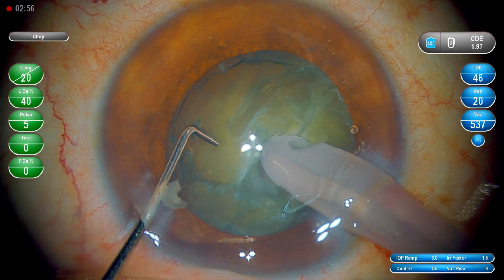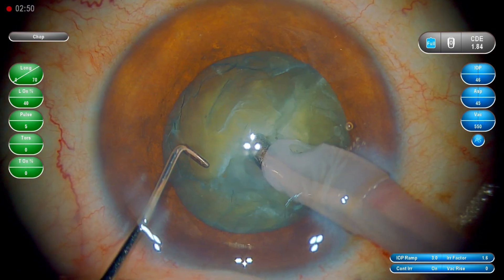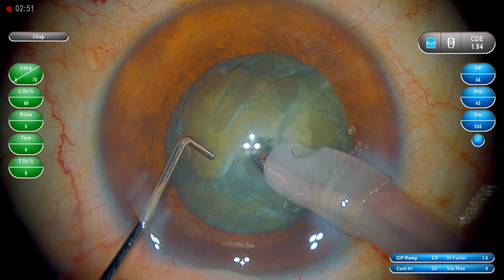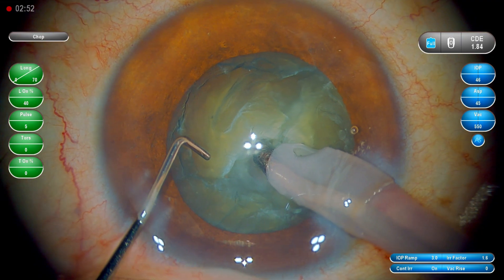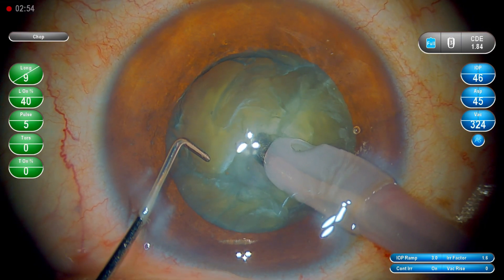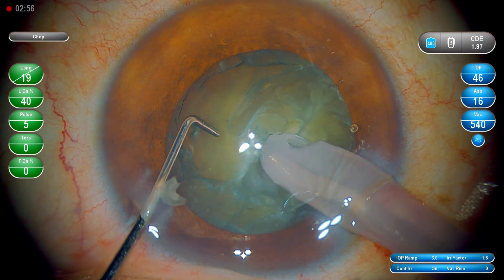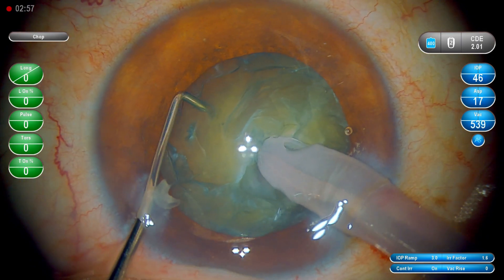The fakotip goes in, the chopper moves, it splits the hemi nucleus into further quadrants. I want you to see this step very closely in slow motion as well, and I will describe what are the steps which make it perfect — I want to do it in each and every case.